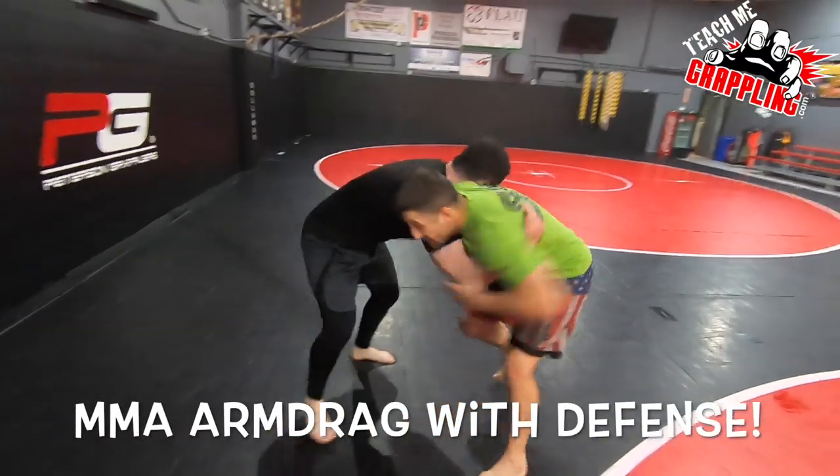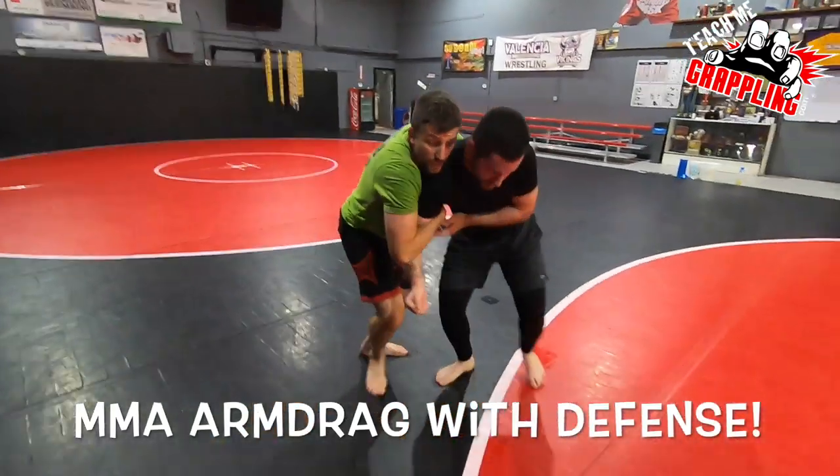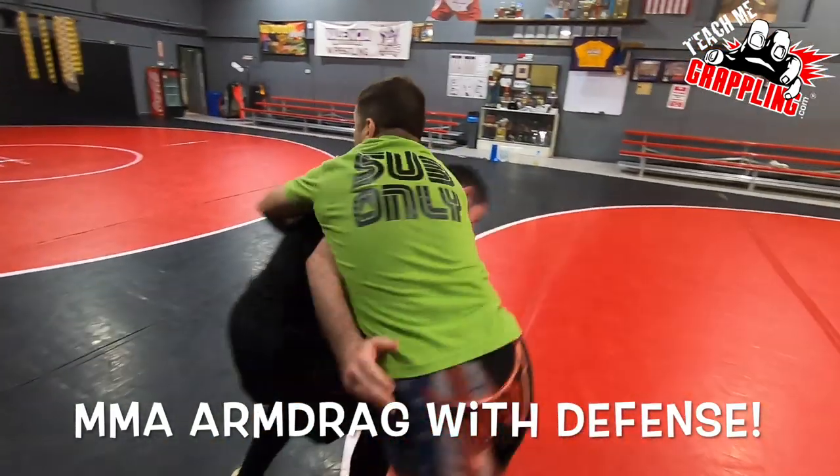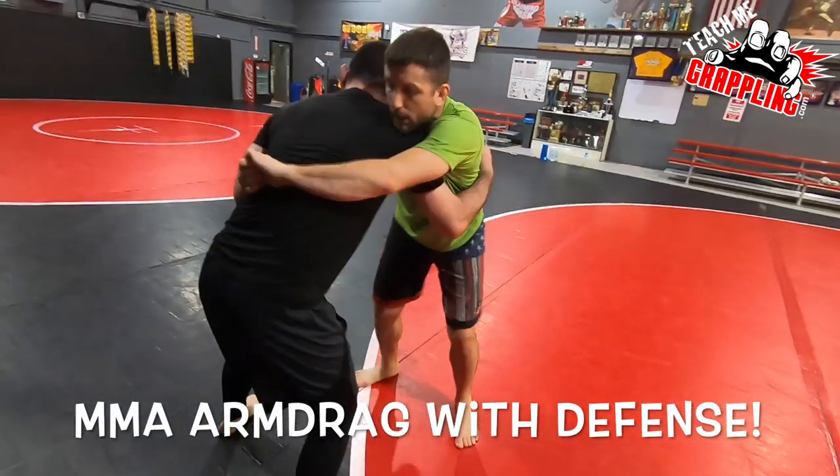So again, if he's here — shake, push his arm down, arm drag. He goes here as I'm trying to go behind. He gets his arm back between the bodies.